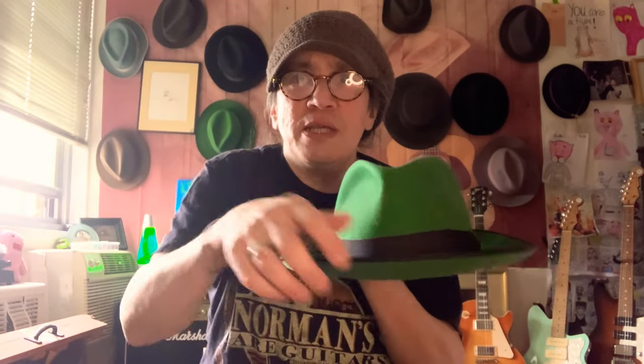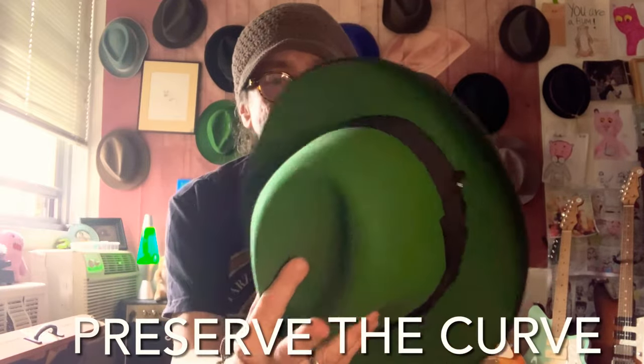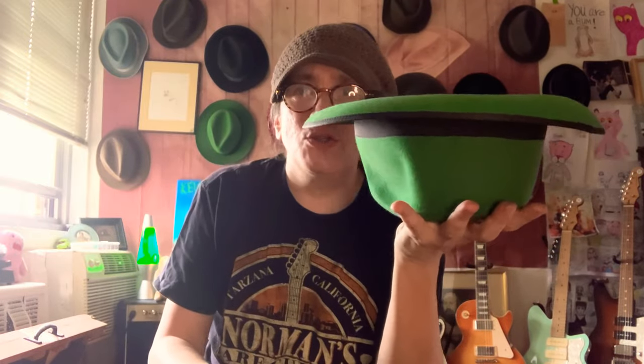Even if you're a down guy and you wear it down, you have to have a good up to get a good down. The curve is what you're trying to keep and preserve. I always say preserve the curve. The way to do that is essentially keep your hat upside down — just store it on its crown like this.